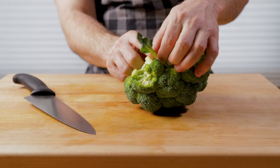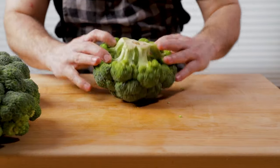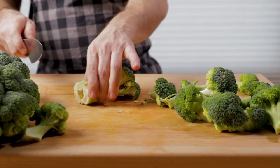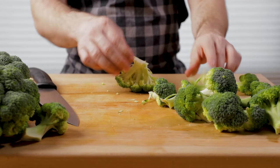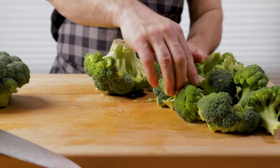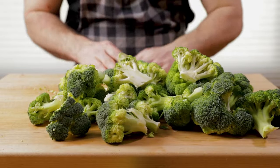For the broccoli, sometimes it'll have a lot of leaves on it. You can just prep it all by removing them, putting them off to the side. I'm just tearing and breaking the florets off, and that little end I'm going to cut off — you can save that for another use. I want all of my pieces to be roughly the same size so they all cook to the same exact doneness. Three heads right there gives us a bunch of florets.